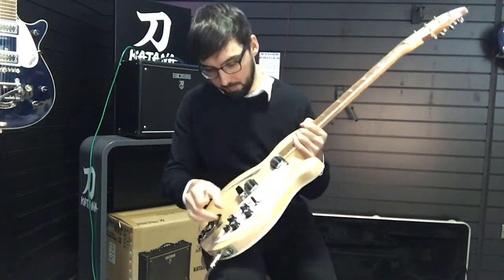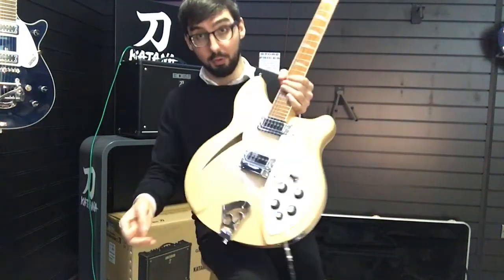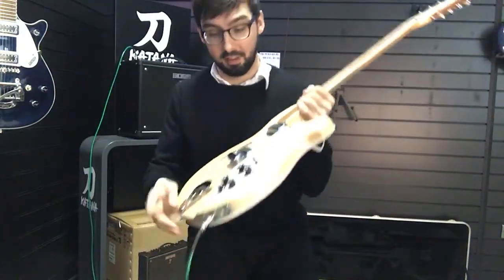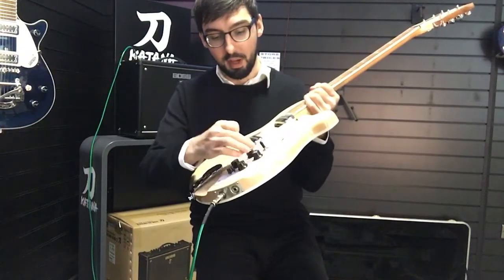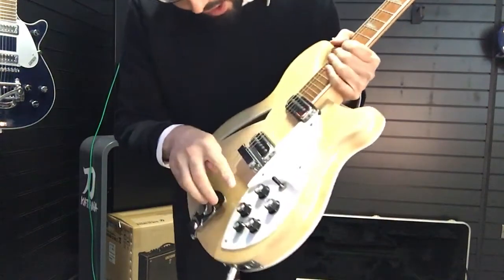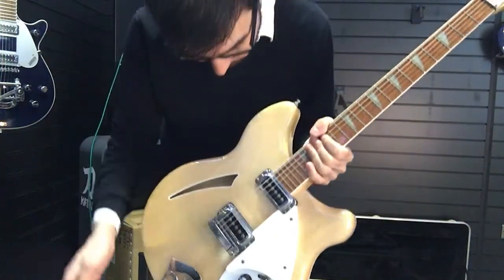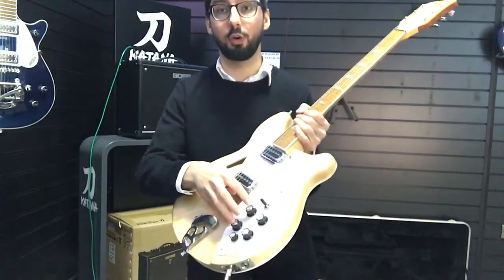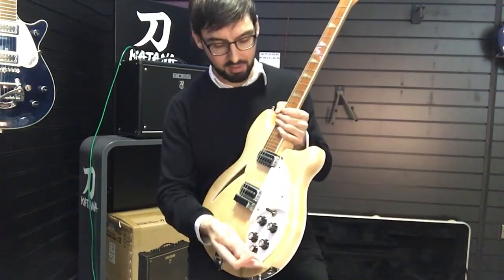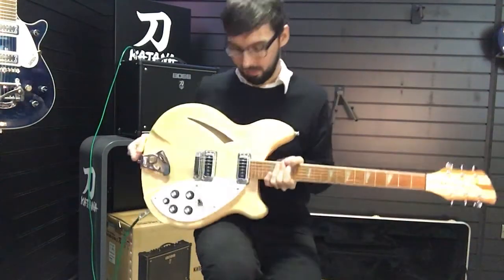A little note about the controls here. On a Rickenbacker you have five controls. The fifth knob is something of a mystery — there are entire YouTube videos dedicated just to explaining what's going on with it. Basically it's a sort of pre-gain to the neck pickup. So you've got a volume control for your neck pickup, a volume control for your bridge pickup, and designated tone controls for those. This fifth one is kind of a cut to the neck pickup, which is a little bit louder than the bridge one.